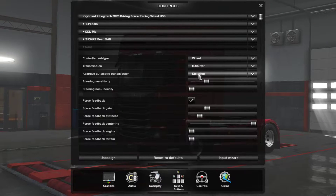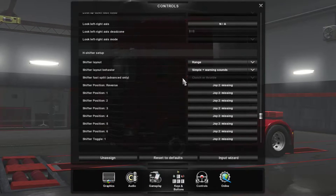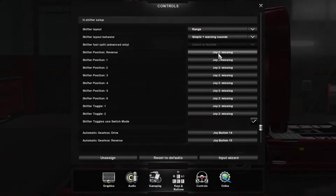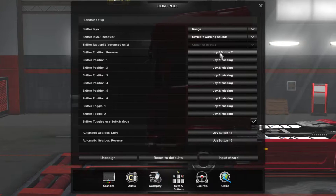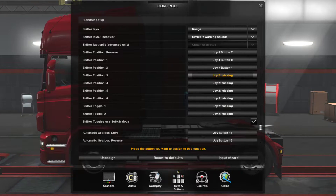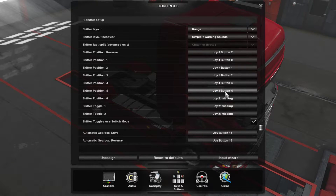Under H-shifter you can have adaptive automatic transmission, but I don't use it. Scroll down and you'll come to the H-shifter setup section. I leave mine on range with simple plus warning sound. Then you select reverse — put your shifter into reverse and take it out — it selects the button. Same for 1st, 2nd, 3rd, 4th, 5th, and 6th.